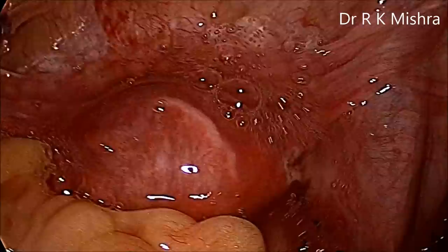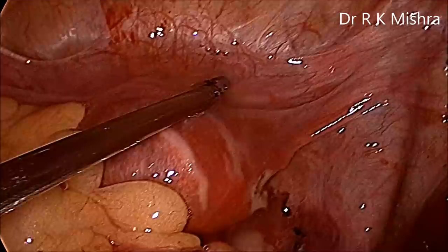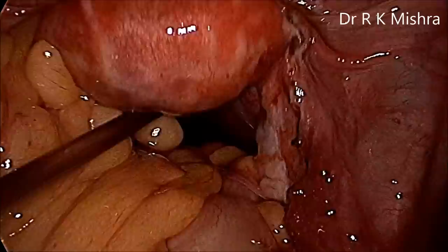Whatever blood is remaining is sucked out. The procedure is now over and the port is closed. Thank you very much for watching this video — this was just a simple case of right-side ectopic rupture. Have a nice day.